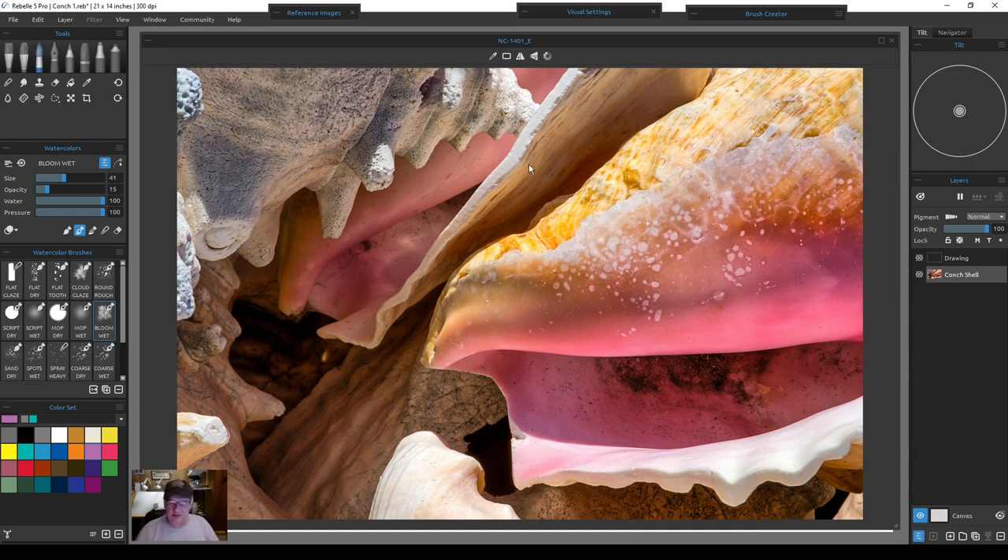I brought up a gray version of the reference image just to help with my lights and darks. You can see how dark the shadows are compared to everything else, and the bright white areas in direct sun are obviously the lightest. When you take away all the colors you can clearly see where your light and dark areas are.